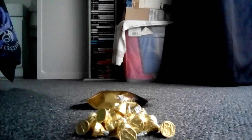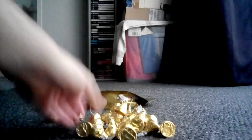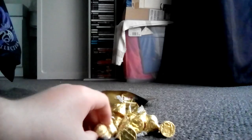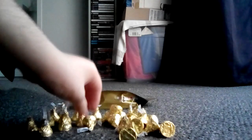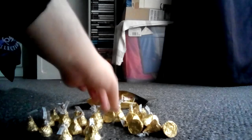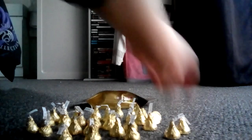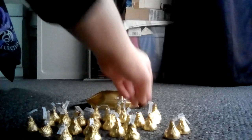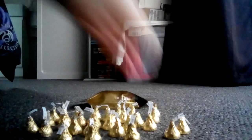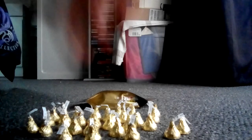Whoa, now that's a lot of Hershey's Kisses. Let's get to counting. 1, 2, 3, 4, 5, 6, 7, 8, 9, 10, 11, 12, 13, 14, 15, 16, 17, 18, 19, 20, 21, 22, 23, 24, 25, 26, 27, 28, 29, 30, and 31. Well, 31 Kisses! But I think there might actually be 32 or 33 inside. But dang, that's a lot of Hershey's goodness.